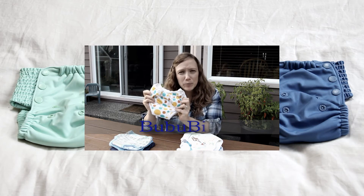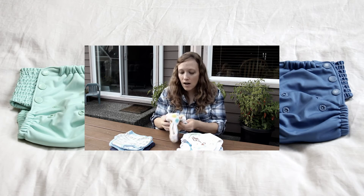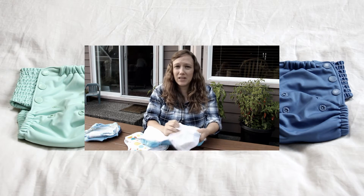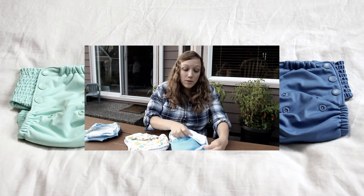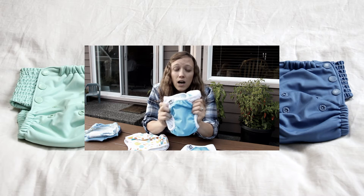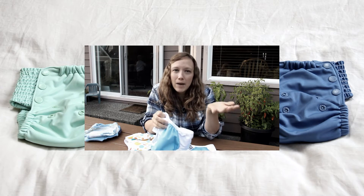We also have the BumGenius BB ones which we really like — those are really good — except at their biggest size they are getting too small for him now; they're still fitting but won't fit for much longer. And then we also have Super Undies which I love, except the little flap inside that made it like a pocket diaper was always in the way. When you pulled them up on his bum you had to reach down and pull the flap back up, and it was getting annoying, so I ended up cutting that flap out and now I love how my Super Undies work without it.